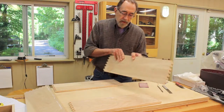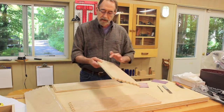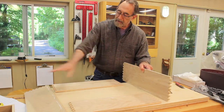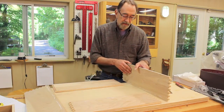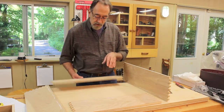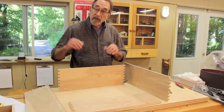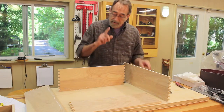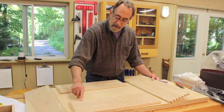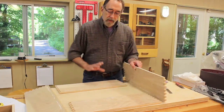I've labeled these the direction that they go. They were previously labeled as side and side, but I've added the word left and the word right. I've also put a chalk mark on the top edge of each piece so I'd remember which is the top and which is the bottom. Then, to be ultra safe, I also marked along the inside edge where my groove is going to go for the drawer bottom.